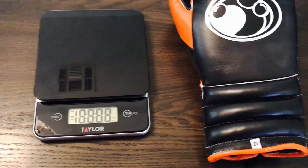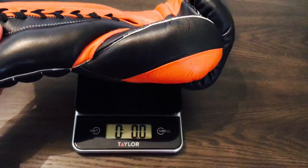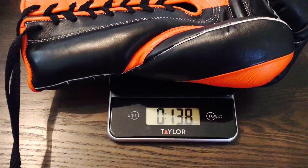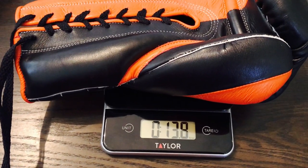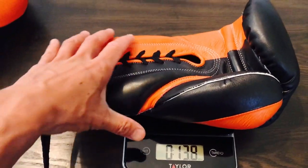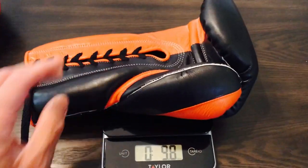These are 12 ounces, so let's see if they're true to weight. 12 ounce gloves — put this on the scale, make sure it's even. These are 13.8, so these are actually overweight by almost 2 ounces. Not a huge deal. I use these for bag and mitt work. Being a 12 ounce glove, I probably wouldn't use these for sparring, just because they're a little bit on the light side, but you could still probably get away with it.